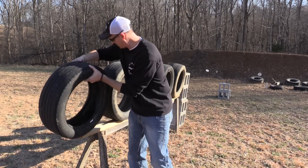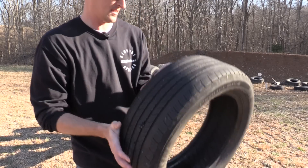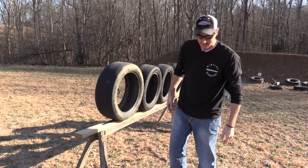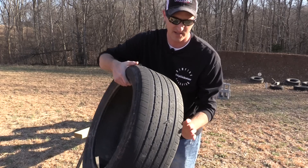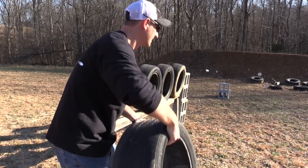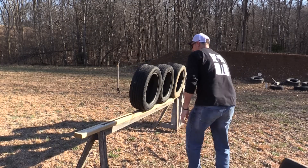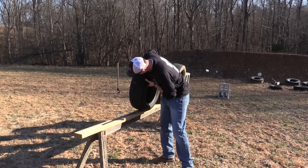Through the first tire — here's the exit right here — it went completely through one. And here's the second tire: it went completely through the second tire as well. So that is actually four layers, if I'm doing my Tennessee math right — four layers it went through.